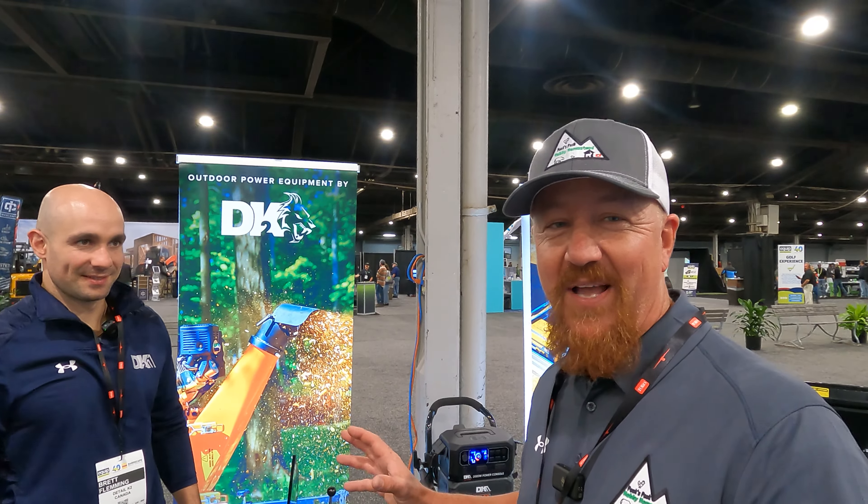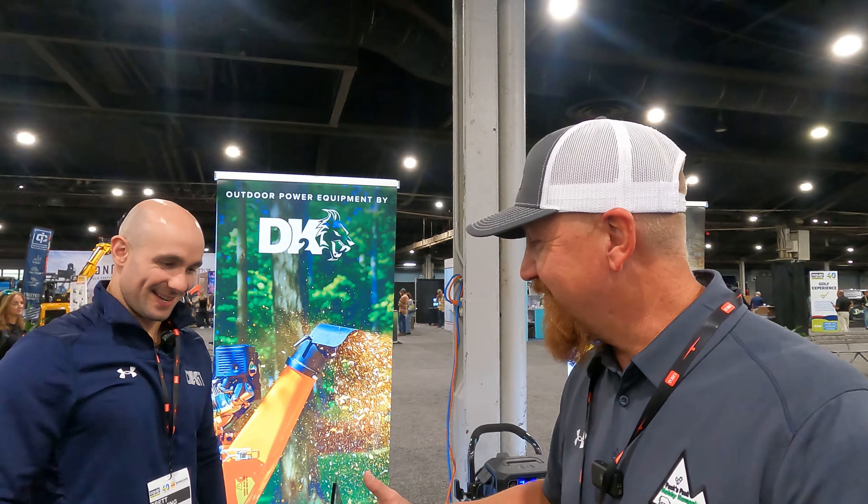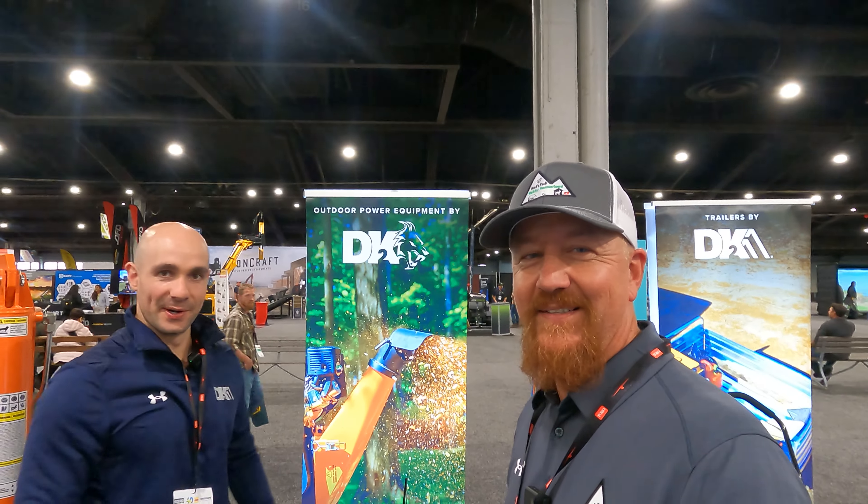Hey there hubby homesteaders, welcome back to Peaks Peak. I am here at DK2 Outdoor Equipment because I just saw some pretty cool equipment that caught my eye. It is solar powered and battery powered — they have their own generator system. I'm going to let Brett here tell you a little bit about it. Brett, thanks for talking to us today.